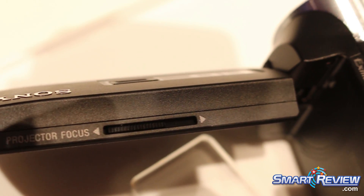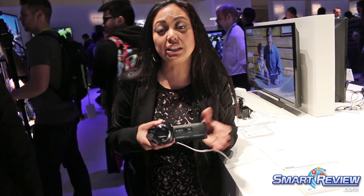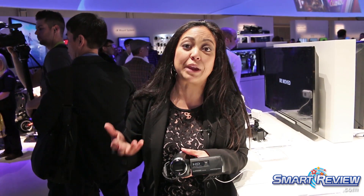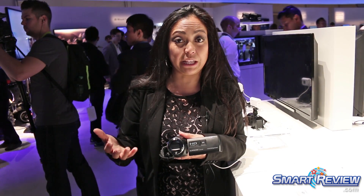It's built with an all-glass Carl Zeiss Vario-Sonnar T-Star lens with 60x clear image zoom and 30x optical zoom, so you can get really close to the action — especially for parents or folks doing any kind of sports — and get right up close to the action.